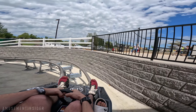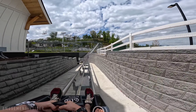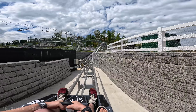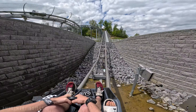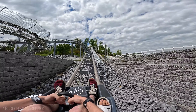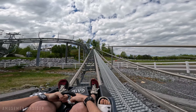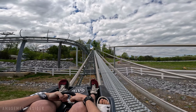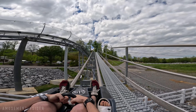Oh here we go, you got it right there. The laterals are going to put things side to side. This is really strange.